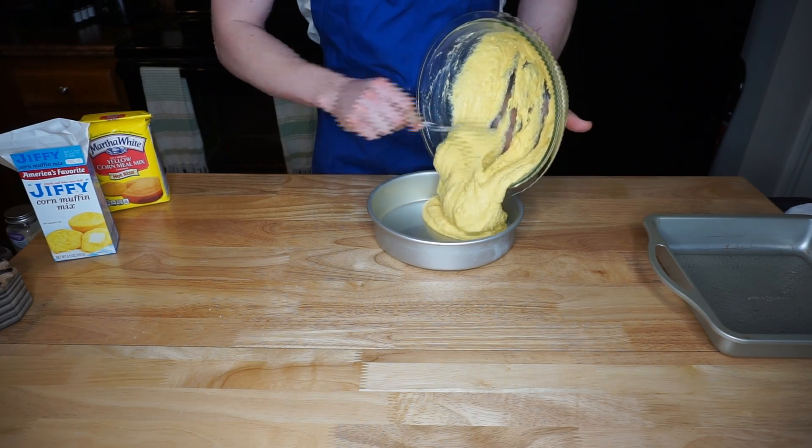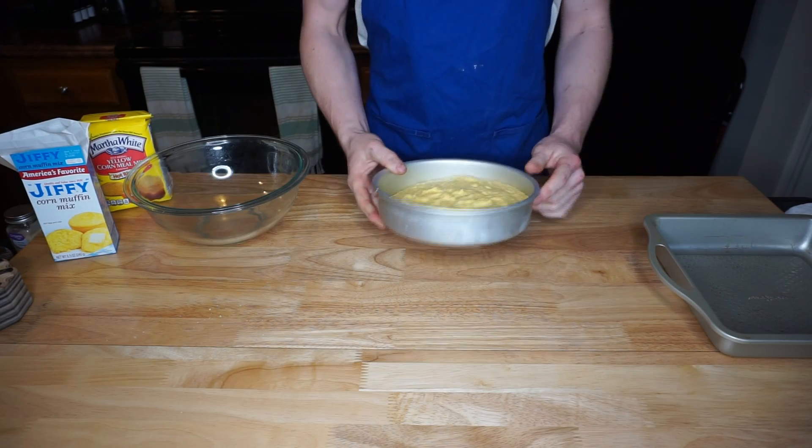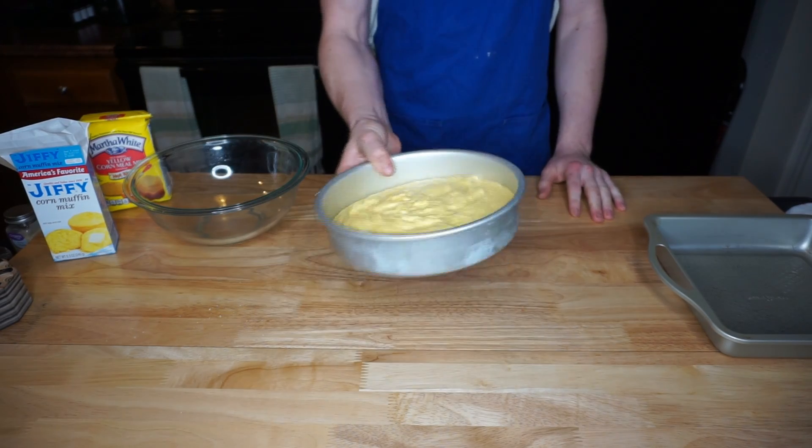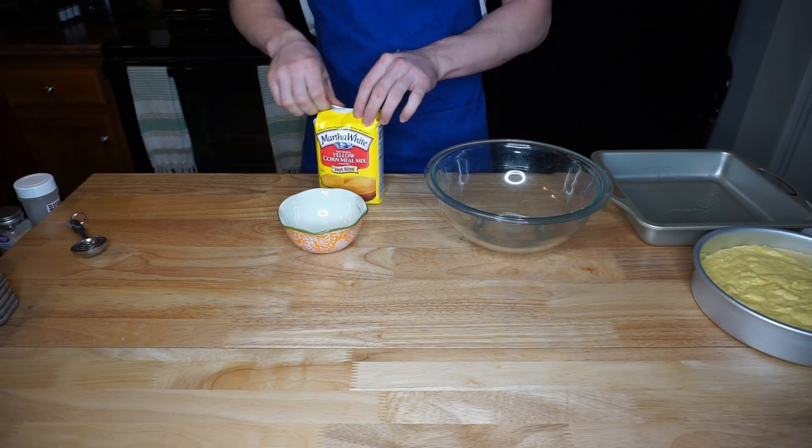They're going to cook at the same temperature, which is 400 degrees for about 20 to 25 minutes. I did 25 minutes because I put them both in the oven at the same time.